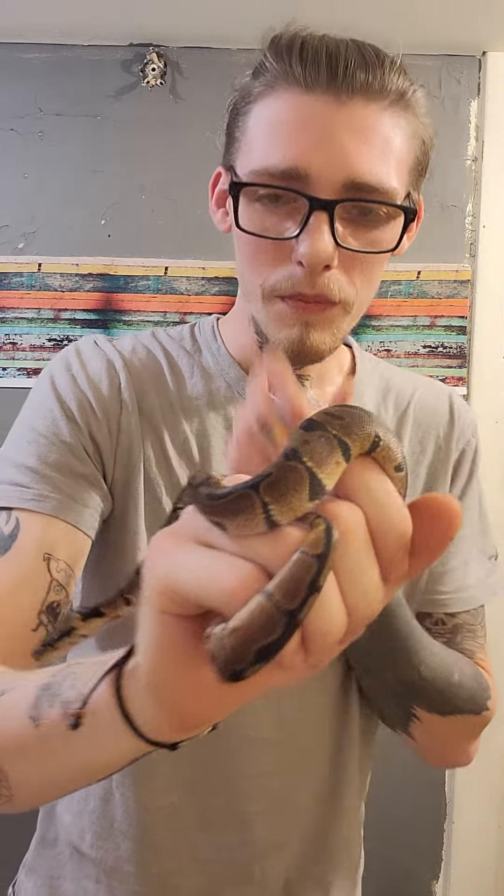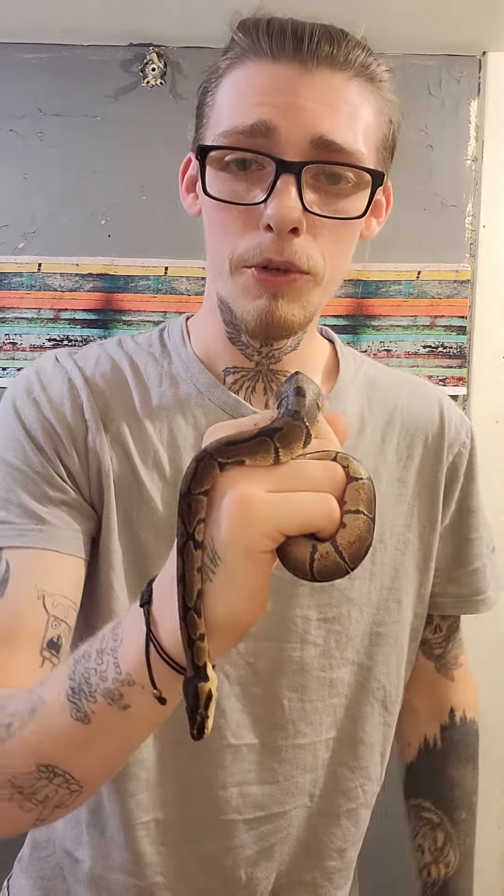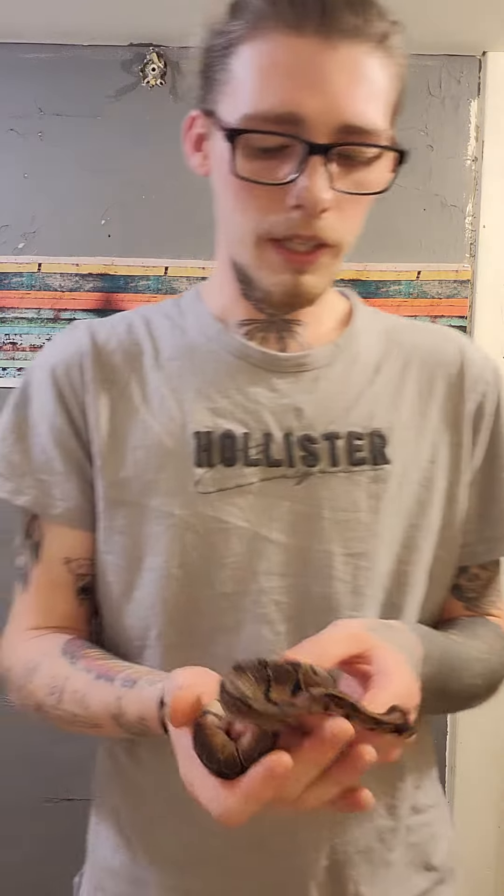I call this little guy Ballsy — he's just a beautiful normal ball python, and I'm going to use him in the future to prove out some of the stuff that I have. Anyway, the temperatures you want to keep them at — preferably in their rack, tank, terrarium, whatever you keep your ball pythons in — just make sure to keep it around 88 if you can.